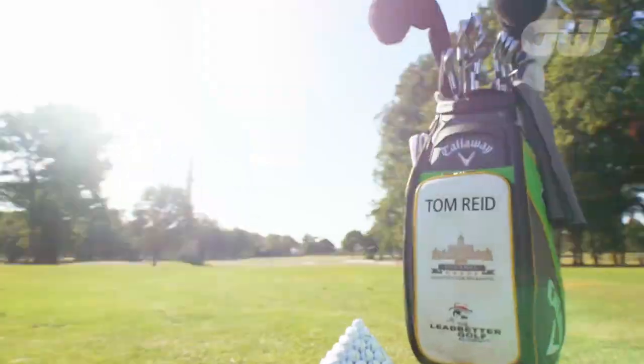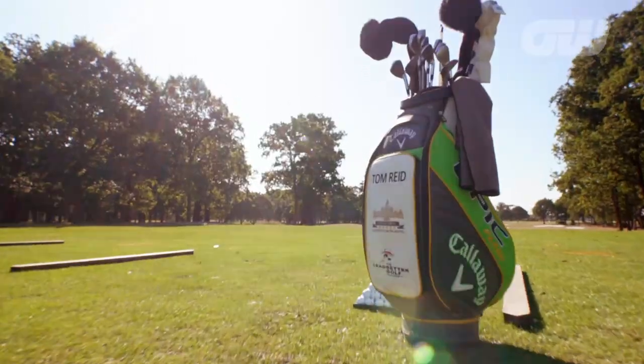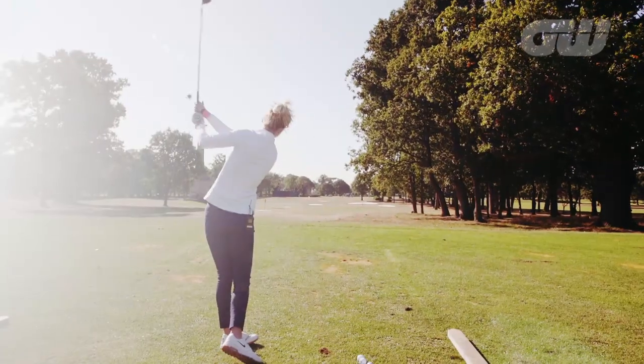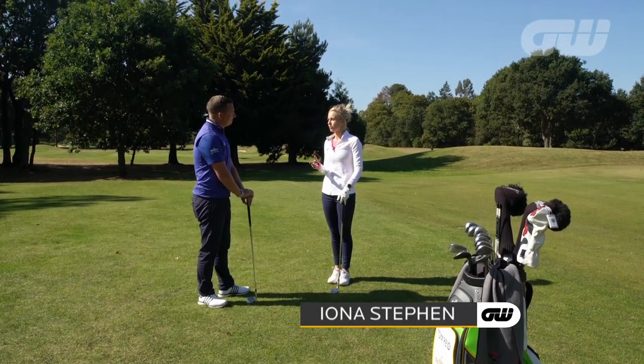It's tuition time — a chance to learn a few tricks of the trade. Iona Stephen is with golf coach Tom Reid. Tom, talk to me a little bit about pitching, a really important skill in golf.